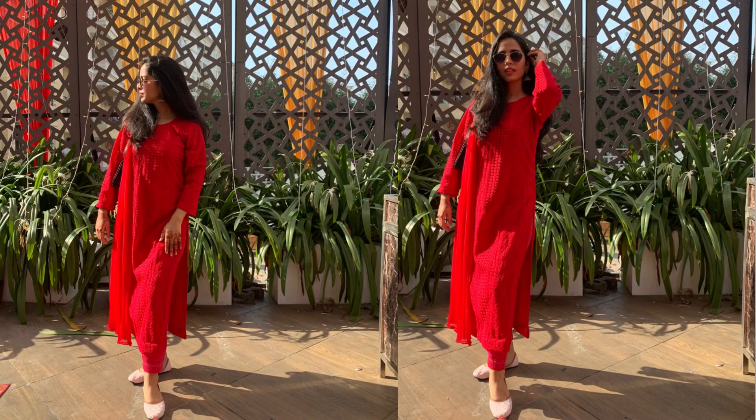Lining is something you put underneath the cloth — it gives a little structure and also provides coverage, especially since this is a slightly transparent material. For most suits you need to check with the shopkeeper whether lining is required. Lining is comparatively very cheap — it was 25 rupees per meter, and 2 meters was enough since the sleeves were without lining, so 50 rupees total for lining. Adding 150 rupees for stitching, my suit came to 700 rupees in total.